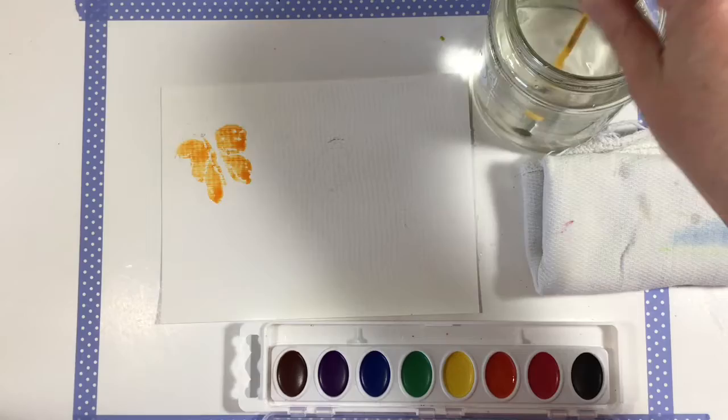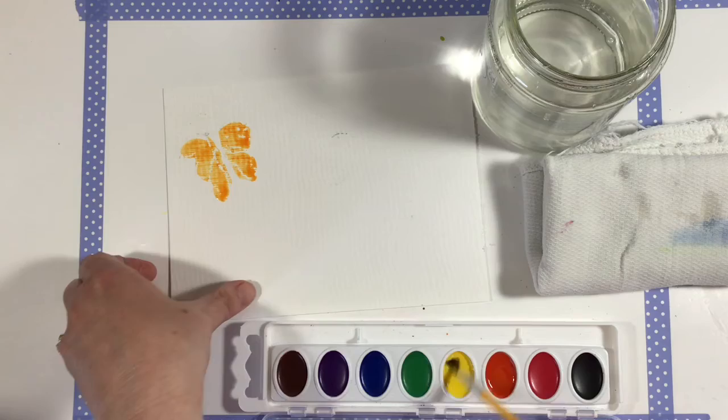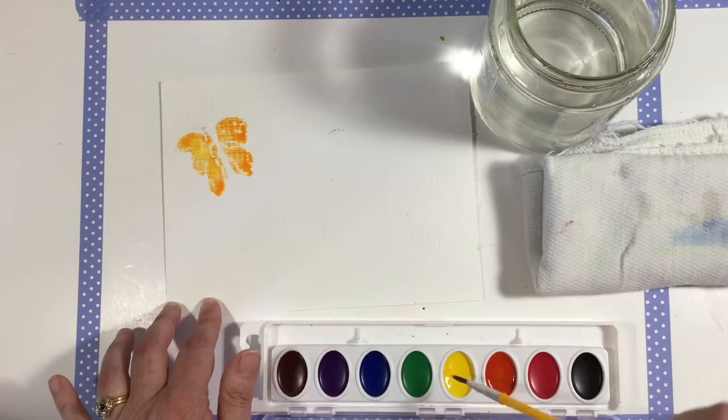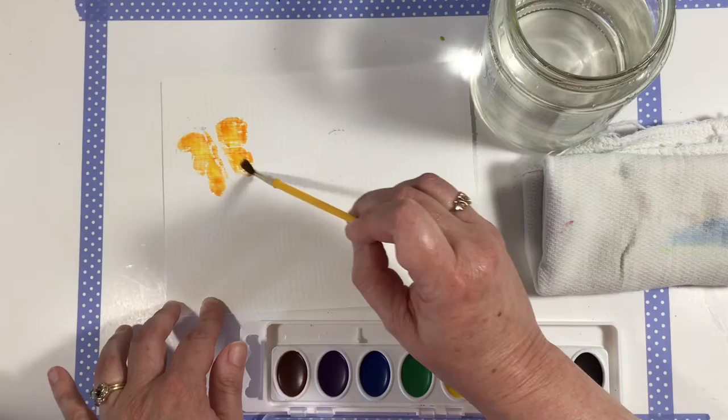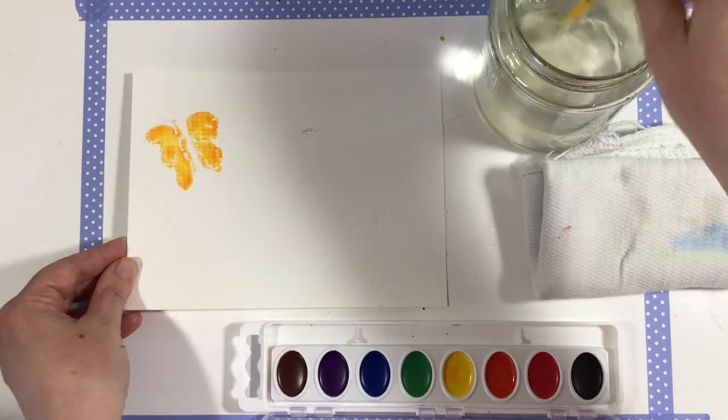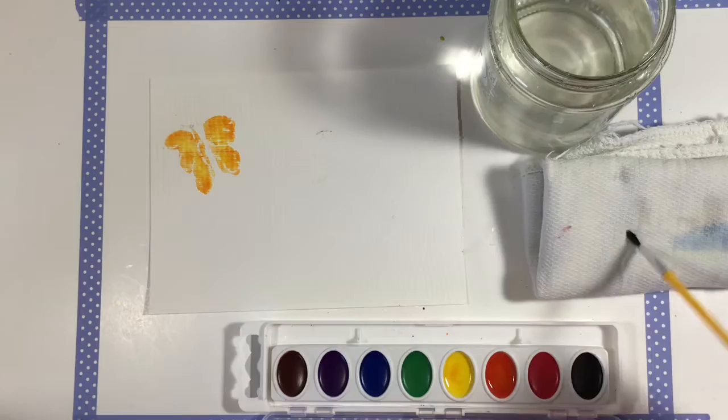Now, while they are still wet, we're going to do something kind of fancy. This is called a wet-in-wet technique. While my paint's still wet, I'm going to clean my brush and pick up some yellow paint, then drop in some yellow and let it kind of mingle around with that orange. Look how beautiful that is — look how those colors are mingling together! I'm going to leave this one to dry while I come over to my swallowtail butterfly.